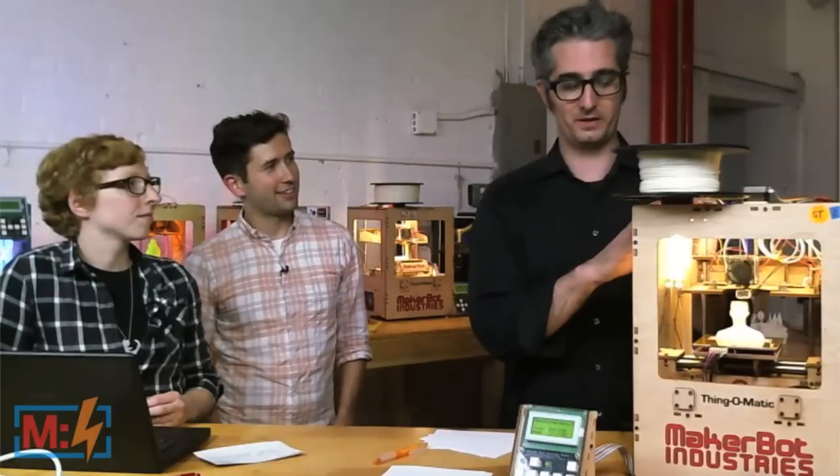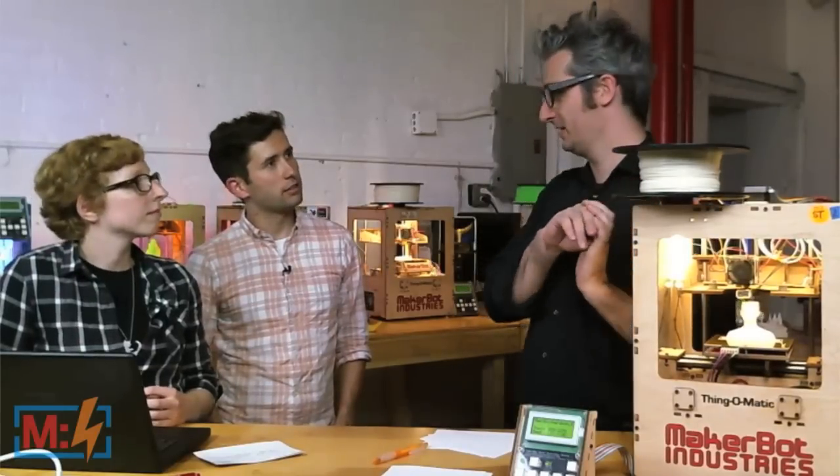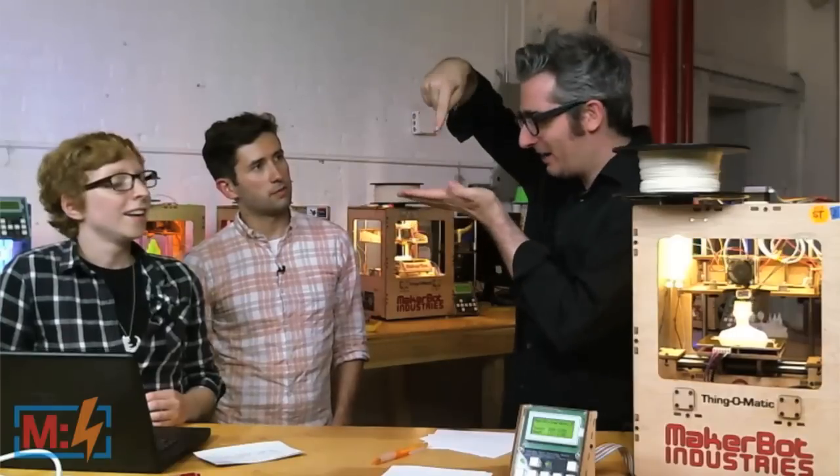One of the other big things about the Thingamatic over the cupcake was end stops. With the cupcake, you have to dial down the nozzle so it's exactly the right distance above the build surface. With the Thingamatic it's got end stops, so it actually goes home, finds home, then comes down and knows exactly where to go. That's nice for just push-button printing. I'm sure Liz has a good time with the Thingamatic in her classroom, because the cupcake isn't super easy — I don't think a third grader could do it.